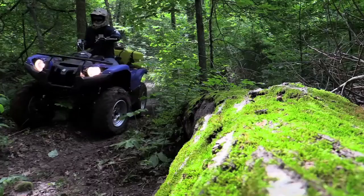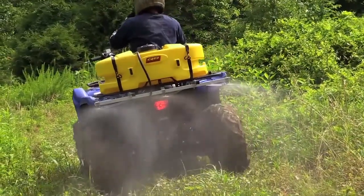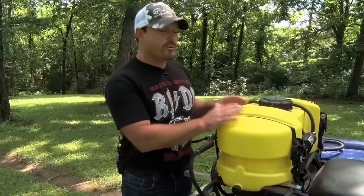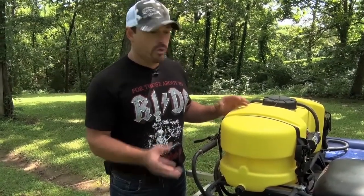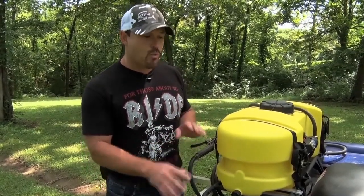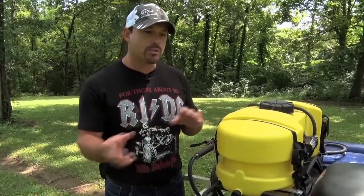The Yamaha Grizzly rear rack is weight-rated at 187 pounds. Your 15-gallon quad ball sprayer is going to hold 120 pounds of liquid, which is perfect for an ATV. Once you get into a 25-gallon sprayer, it's way too much weight — you're talking 200 pounds of liquid — and out on the trails in an off-camber position with it sloshing around, it's just not a good idea.